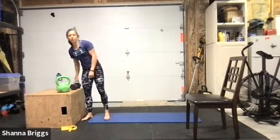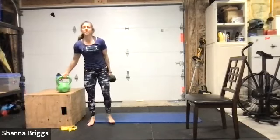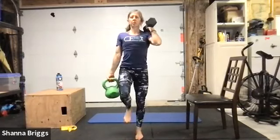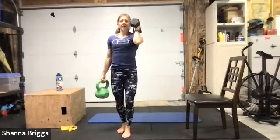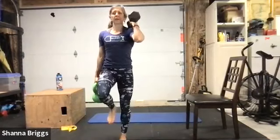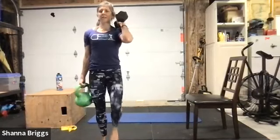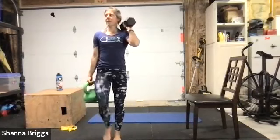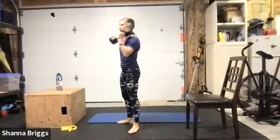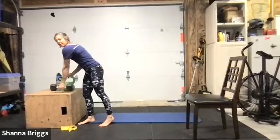Uneven carry next — heavier weight in your left hand, lighter weight in your right, bring the lighter weight up at the shoulder. When you're ready, start that march. The heavier hand has the palm slightly forward — always working our posture, pulling the shoulder back, keeping that chest nice and tall. Watch so we don't wing the elbow out of that front rack position holding the weight at the shoulder. Two, one, and transition — set the weights down, we're going back to the squats.